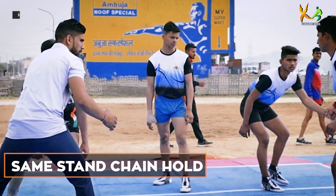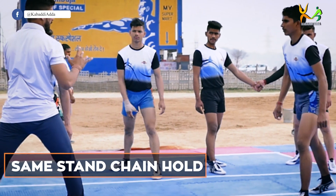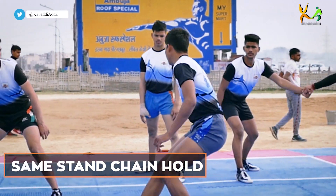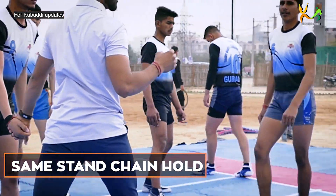First of all, we will do a demo. After the demo, I am going to explain. You will have to use the natural red and the entire chain hold. This is the chain hold — this is the same chain hold.